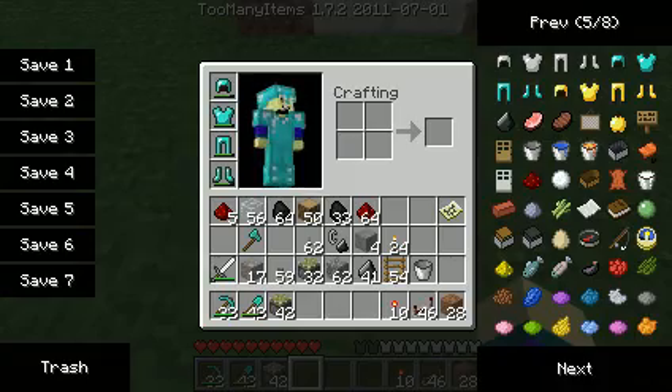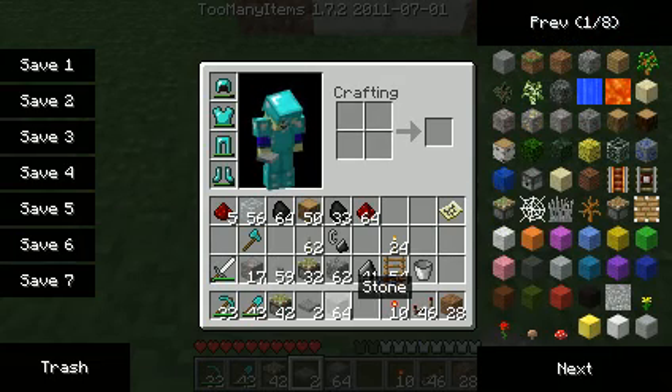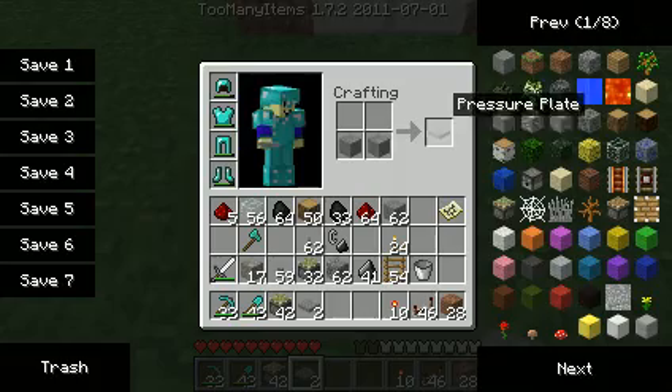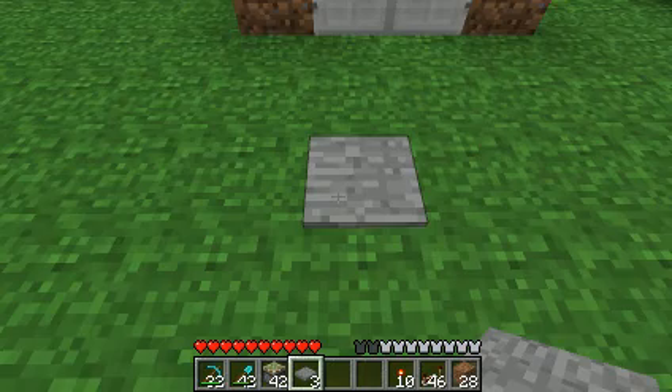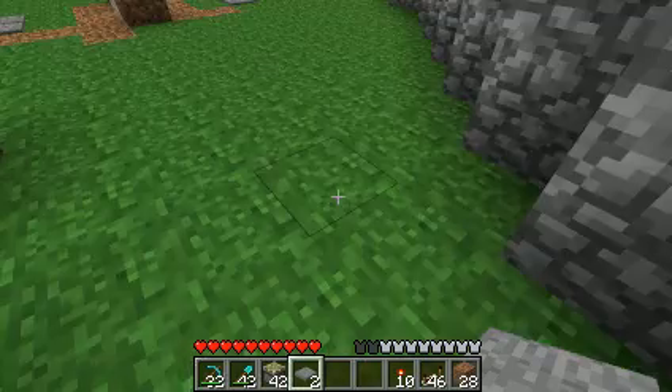Put the plates three spaces away from everything else. It's just easier to make pressure plates and find them, I think. So three away — one, two, and three.